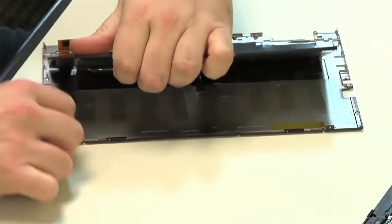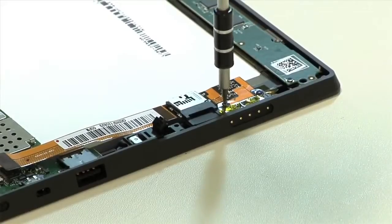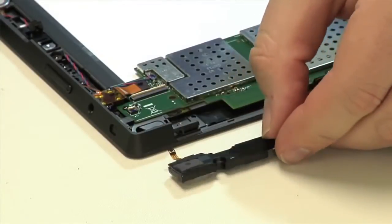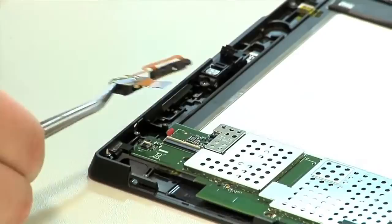The battery is glued to the back cover but comes off without much fuss. Next to come out is the magnetic charging port and micro SD card reader assembly, followed by the speakers. Then what appears to be a third, smaller speaker, and the headphone jack and volume button assembly.